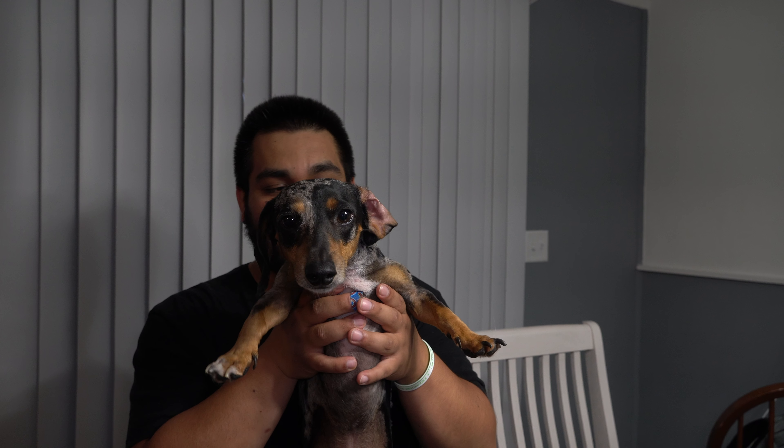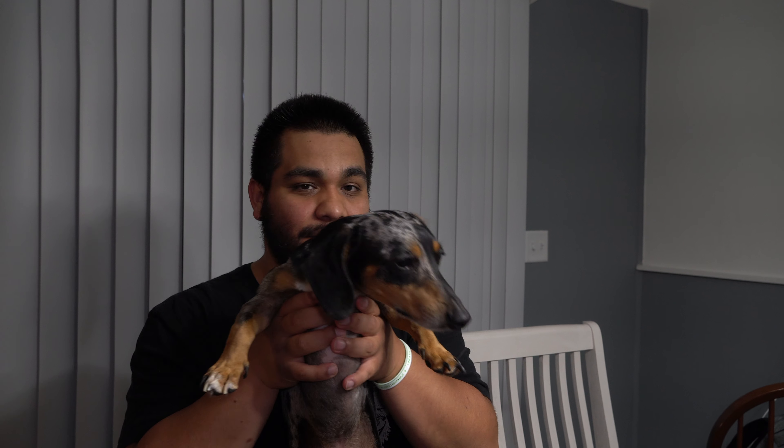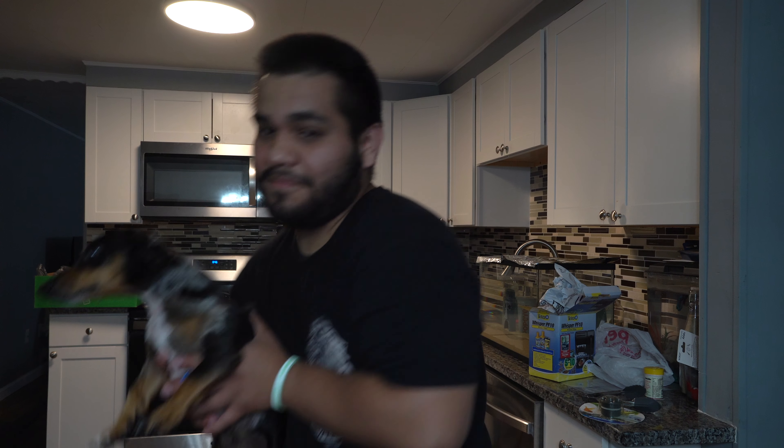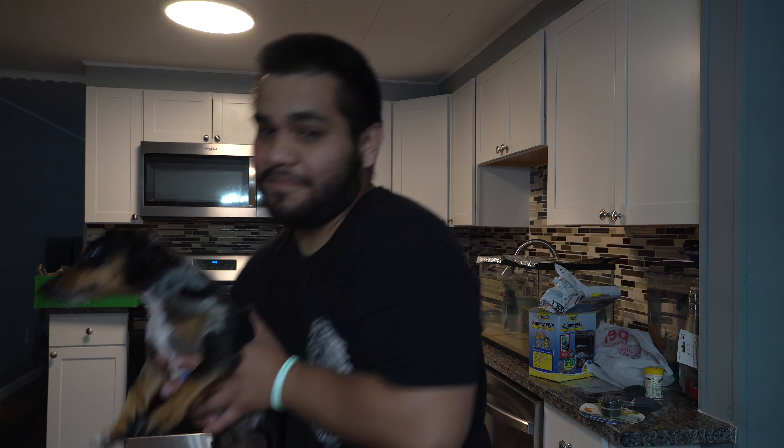Brie did something crazy to her hair — Brie, let's see the new hair. Just kidding — you'll have to watch the next video to see her hair. From me and Barney, peace out. Say peace out, Barney. Peace out!